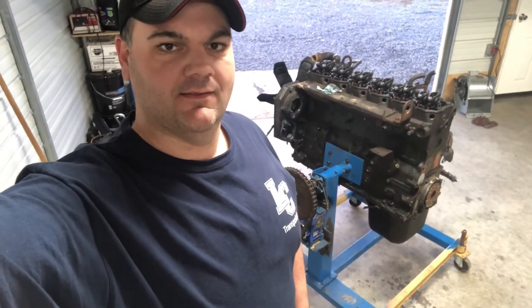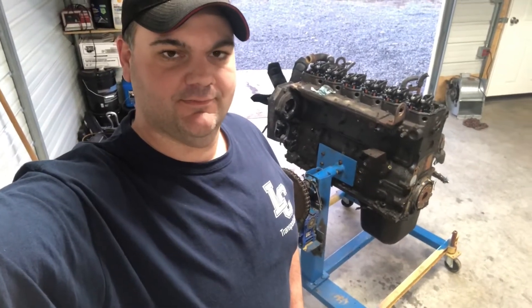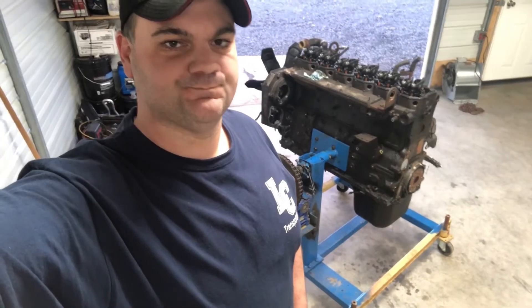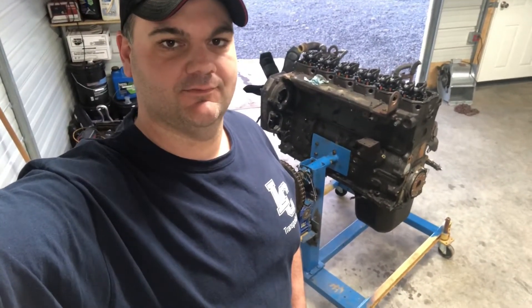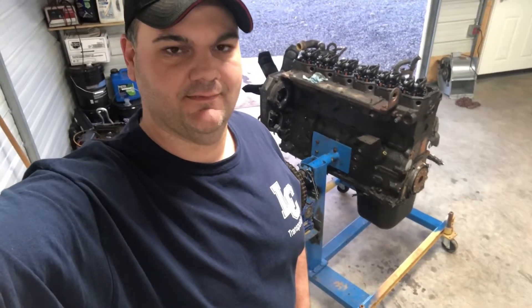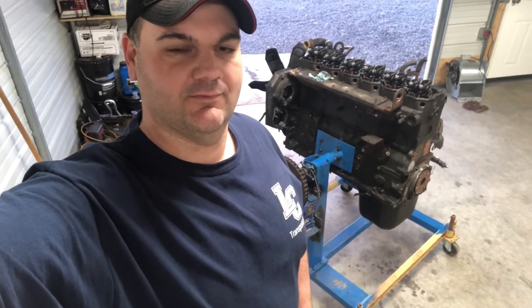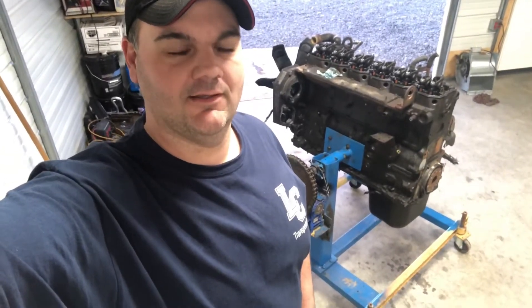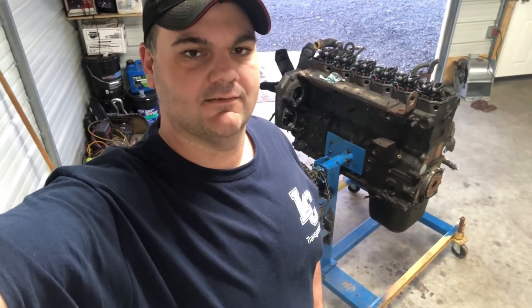Some people have welded the blocks with some success, and there's always the lock-and-stitch method, but I haven't heard a lot of success stories on lock-and-stitch. Ultimately, I think a lot of these blocks are too weak to handle welding. Apparently there are varying degrees of thickness on the 53 blocks, so I went with a 56 block instead.